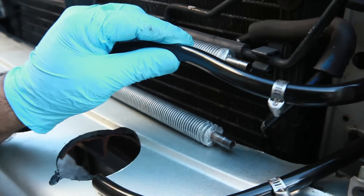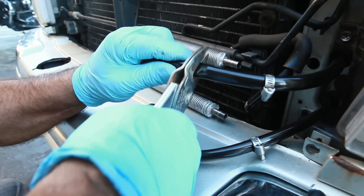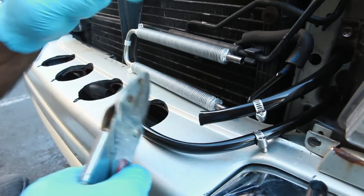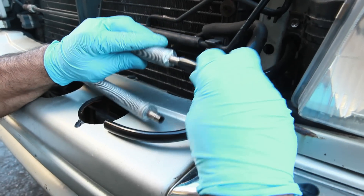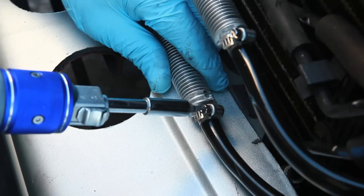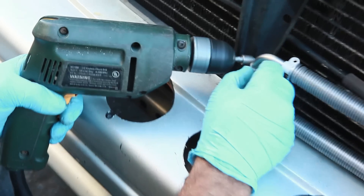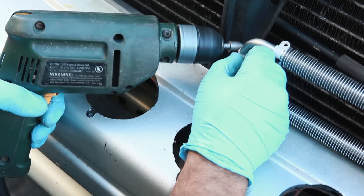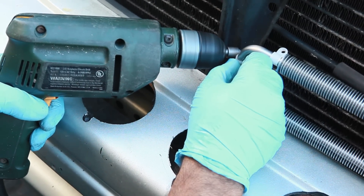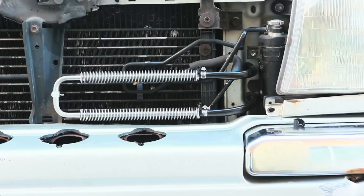Insert one of the clamps that came with the kit, then cut and insert both tubes into the cooler. Tighten firmly. Then we screwed the cooler to a frame in the front end so it doesn't vibrate. The cooler is at the same level as the cell and the pump, so the fluid will run easily from cooler to cell.